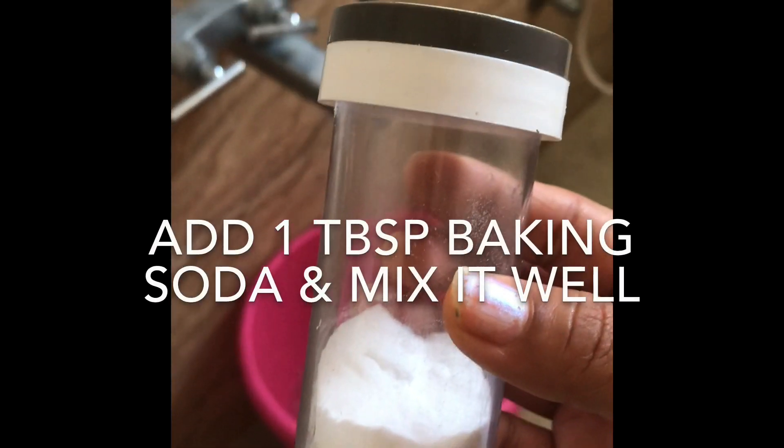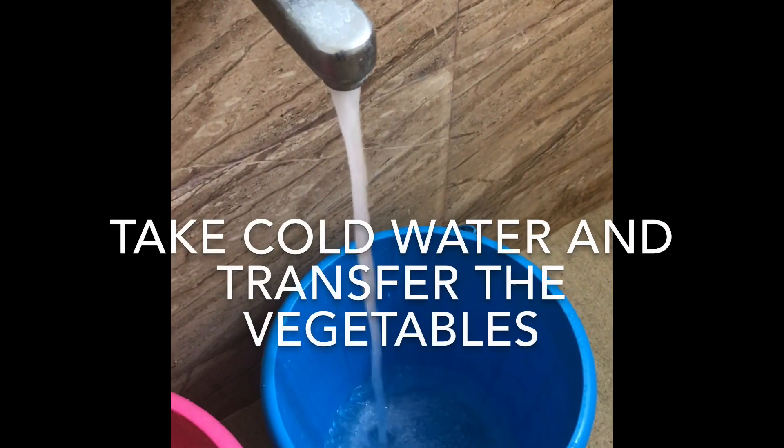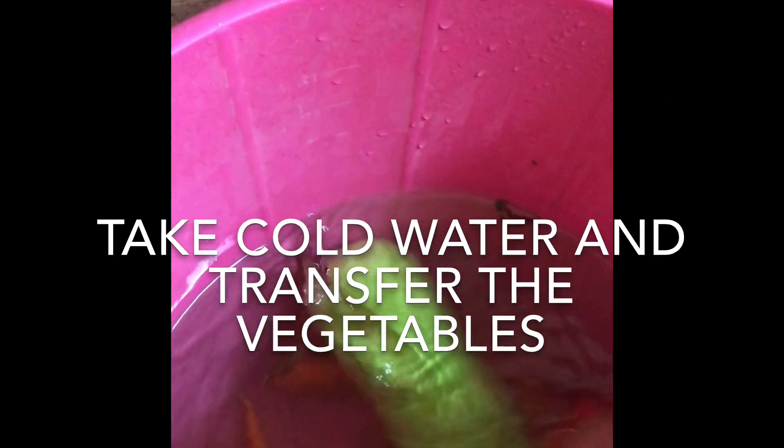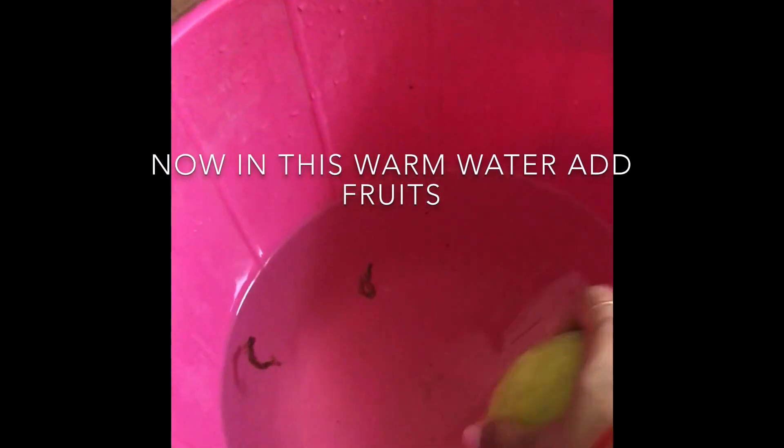I have a clean bucket here. I wanted to soak all my vegetables together, which is why I took a bucket. I used baking soda here. But if you don't have baking soda, you can use 1 teaspoon salt and 1 teaspoon vinegar. You can use this combination as well.